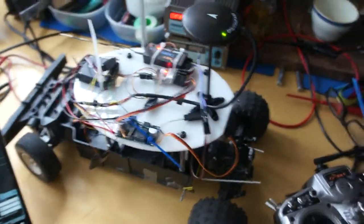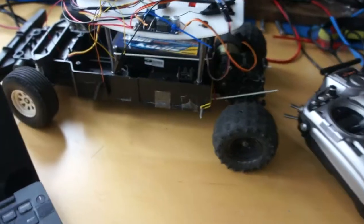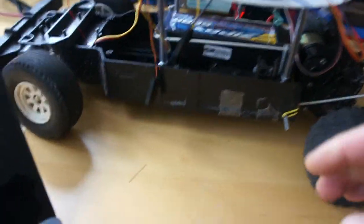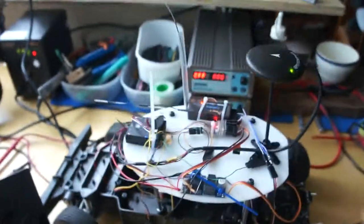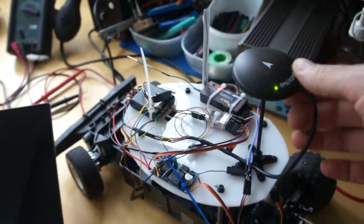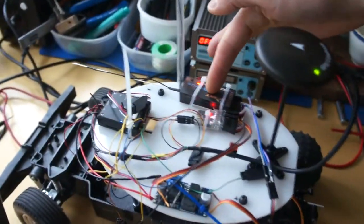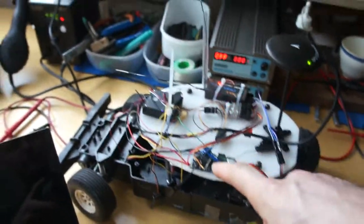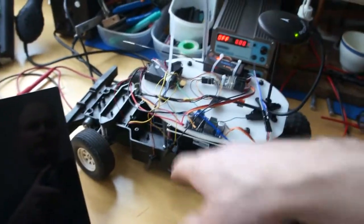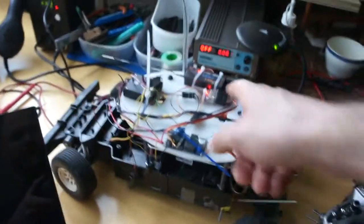Alright, so this is the remote control car that has changed the drive. It has a battery under here, it has the compass and GPS receiver, the remote control receiver, a 5 volt boost, a buck to just control the power for the PIX Falcon and the receiver.